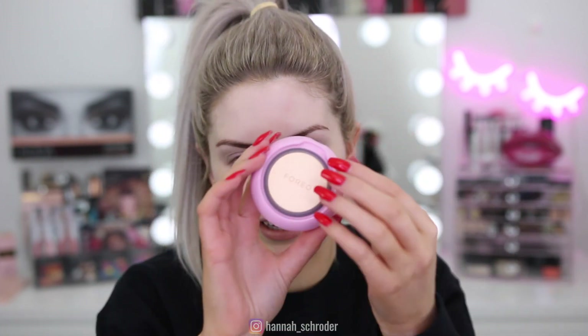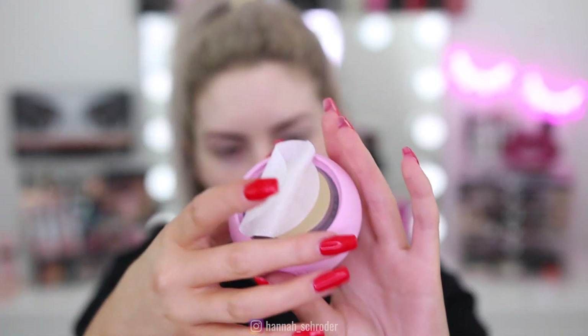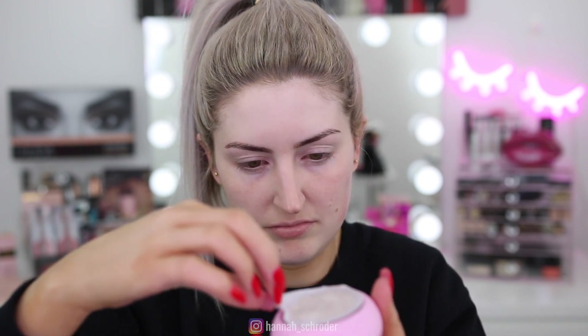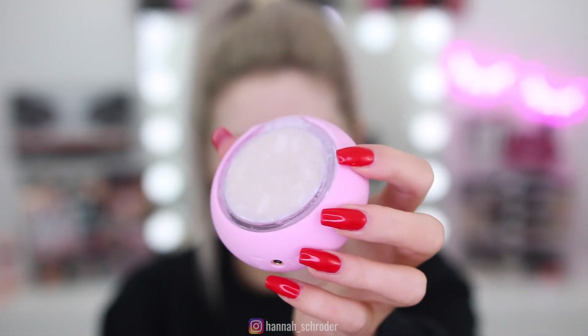You buy these little individual masks — they come in packs and they target different things. These are the nighttime ones — this one is called 'A Call It A Night' ginseng and olive oil face mask. When you open it up, it's like a little round disc that you click onto the device, and then you pop a little ring over the top. You turn it on and it connects to an app through your phone, and then you just massage the product into your skin.